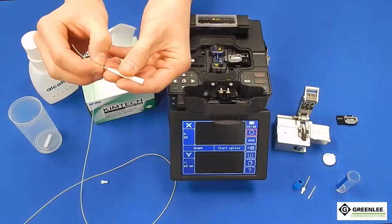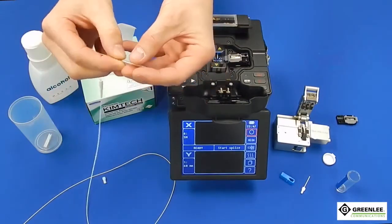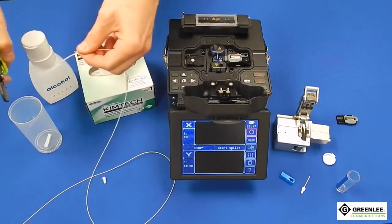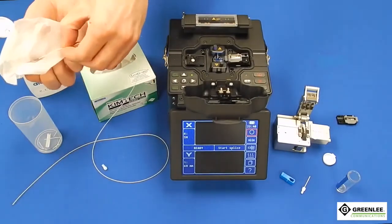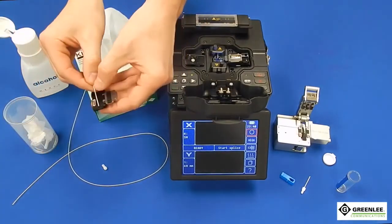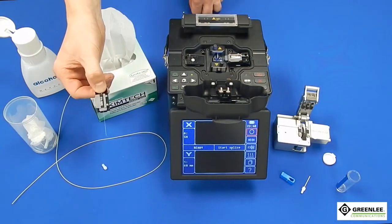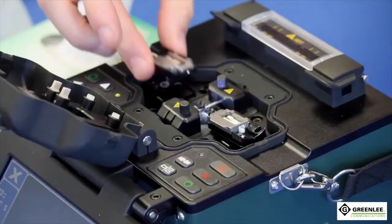Slide the 900 micron boot and splice protection sleeve onto the field fiber. Strip an inch to an inch and a half of the 900 micron jacket from the end of the field fiber. Wipe the fiber clean with cleaning solution and wipe before cleaving. Place the field fiber in the splicer's removable 900 micron holder, being sure to place the buffer to the end of the holder to ensure the proper cleave length of 10mm. Cleave the fiber and place it on the left side of the machine.